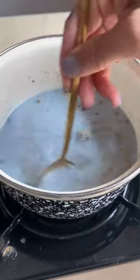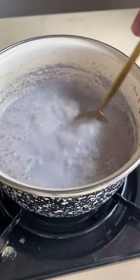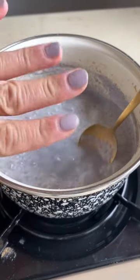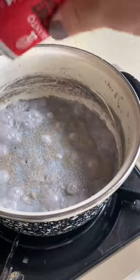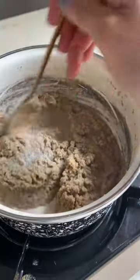Stir it up — look at the color, appreciate it. Stir it up until it's boiling. Oh look, it matches my nail color, cute. Add monk fruit, vanilla, and keep stirring until it thickens.